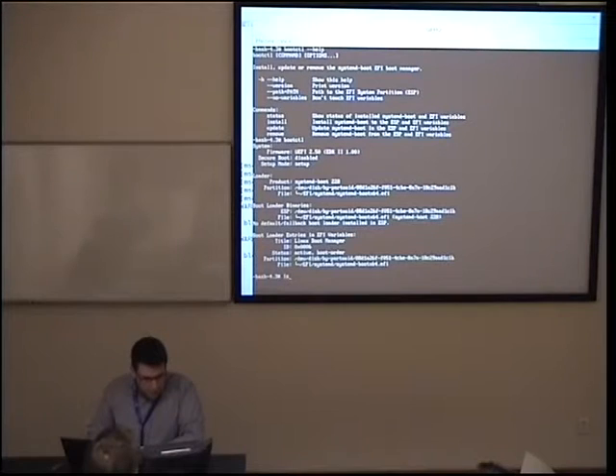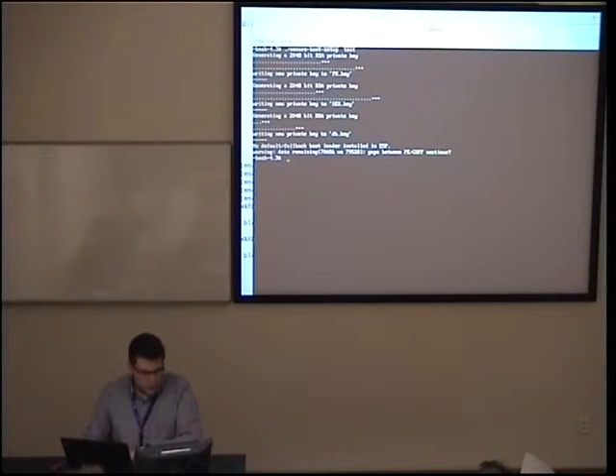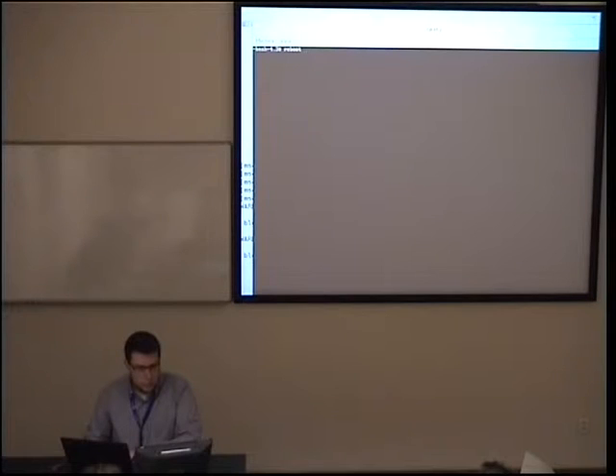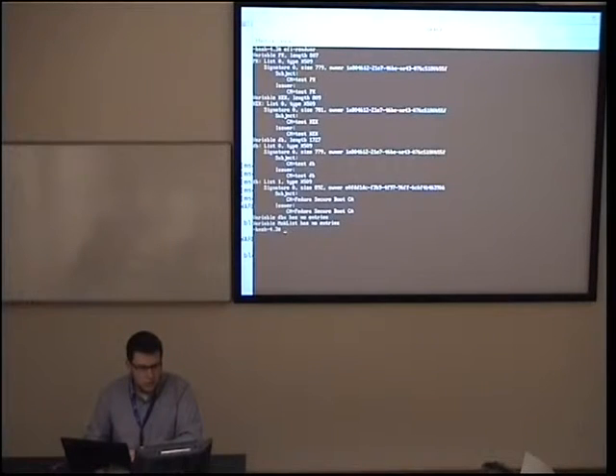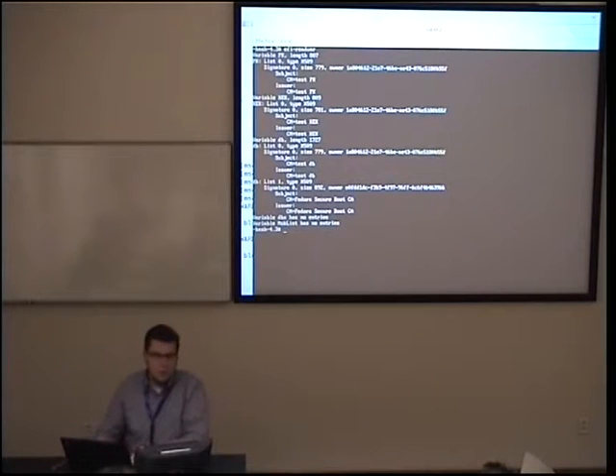I'll now run the setup script. It requires one parameter used as part of a distinguished name for certificate generation. It generated some certificates, printed debug output, and enrolled keys into the firmware. As you can see, I have a couple of keys enrolled and I have the Fedora Secure Boot CA key enrolled as well, so I don't have to re-sign my kernel and all kernel modules.